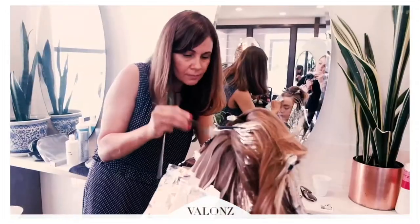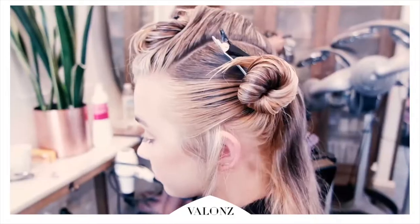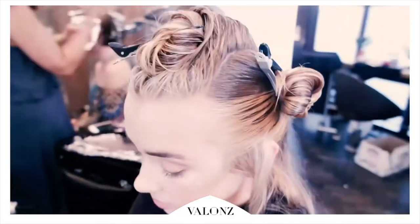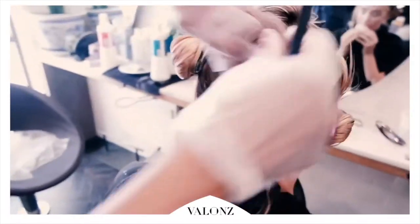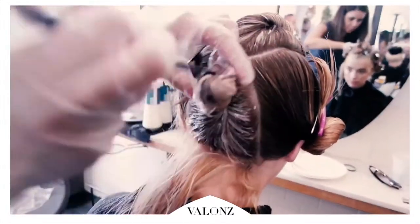Hi, I'm Haleema. So on my first look that I did, we were pulling from the inspiration of past forward, which is something that we did over in Finland. And so it's bringing the past and modernizing it and making it into a look that you would use today.